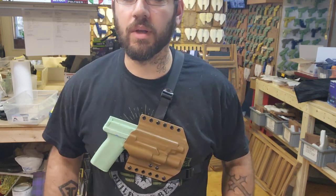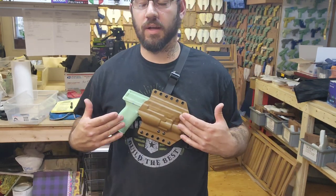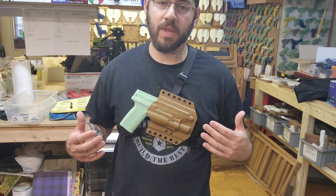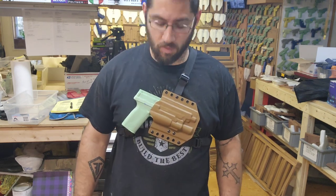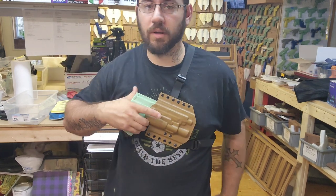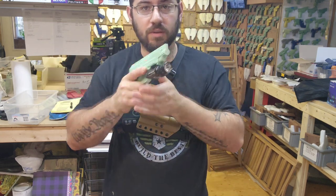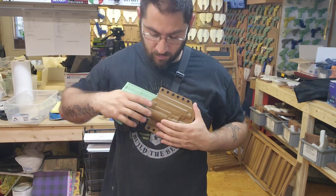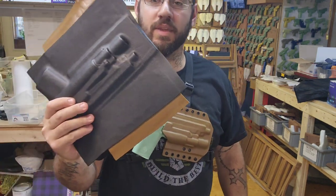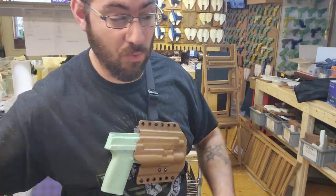We got that right there. So here's the Smith and Wesson 5.7, the brand new build from them with the Balder Pro R. And yeah, so you could grab and pull. Or you could just pull and go too. So that's all that matters. That's all she wrote. I'm going to move on to this build, and that way I can get this order out.